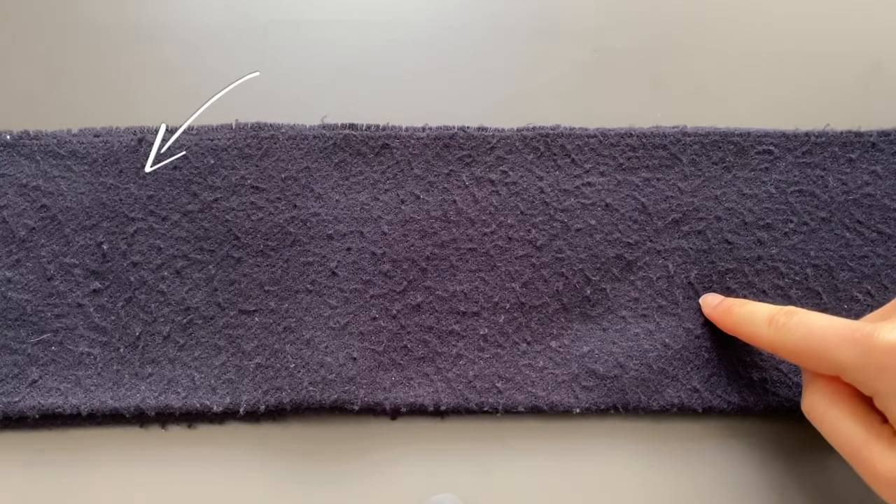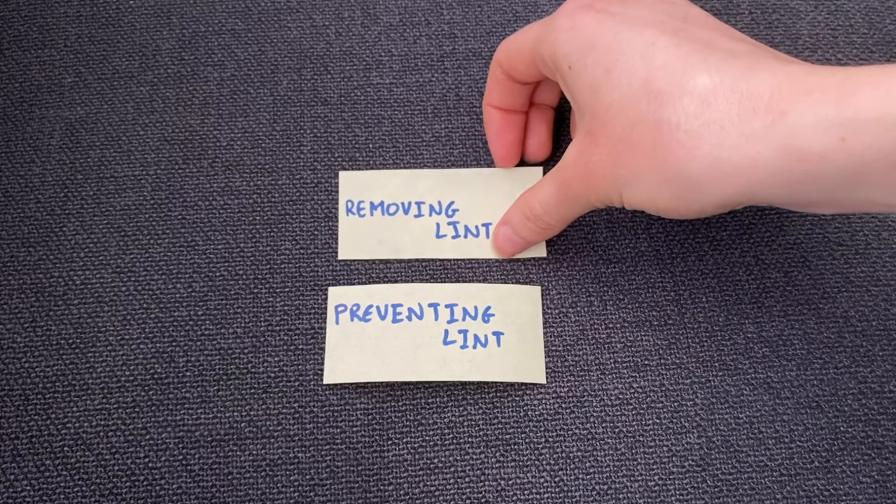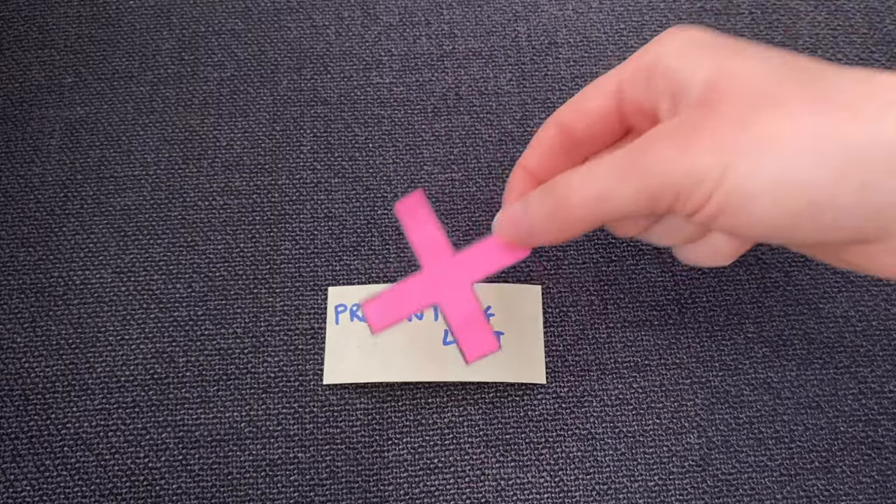First of all, I want to say that no matter how good your outfit looks, if you have lint balls on your clothes, you don't look good. This is not a good look on anyone — it just makes you look sloppy, and that is not how you intended to look this morning. So what do you do? Two things: first, you remove them, and second, you prevent them from happening again.